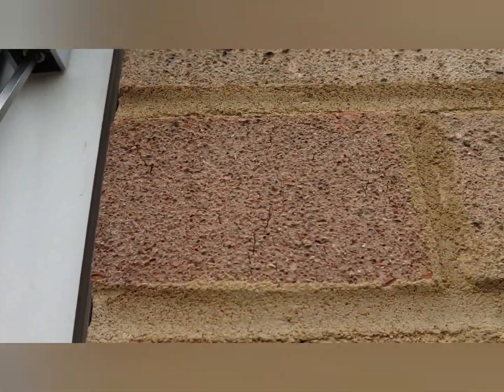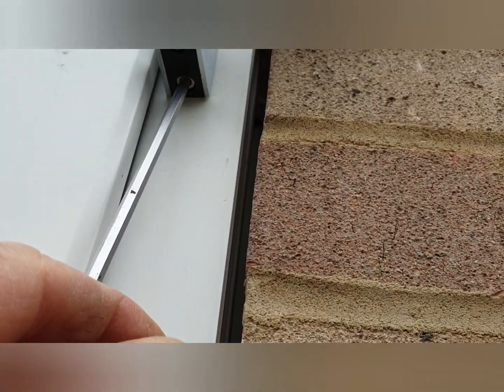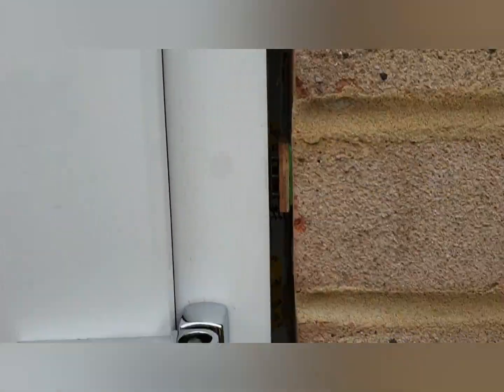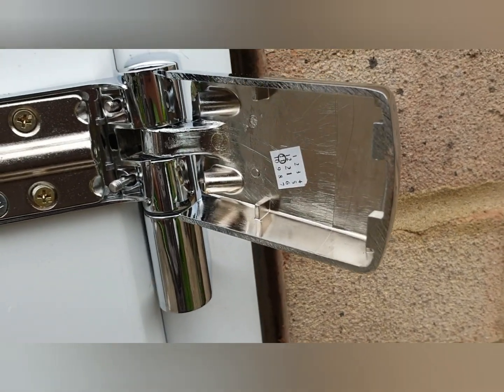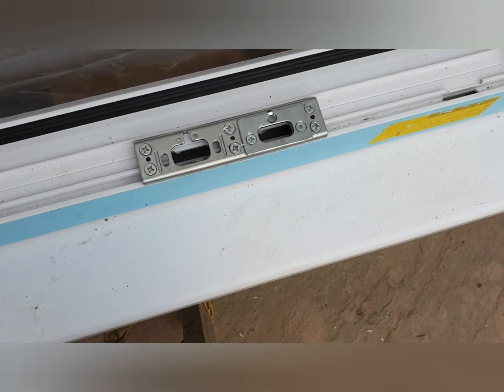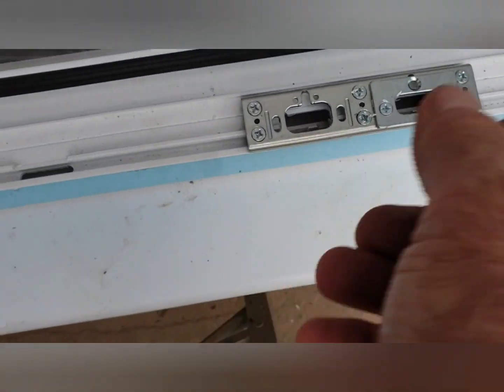Remember: clockwise with a five mil Allen key raises the door upwards, and you will need to do that on all three hinges equally.